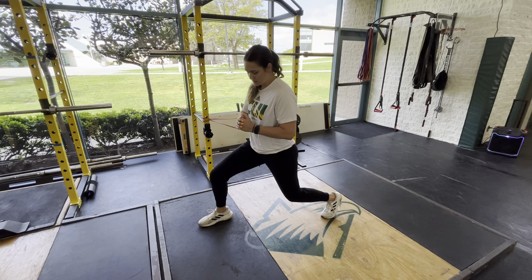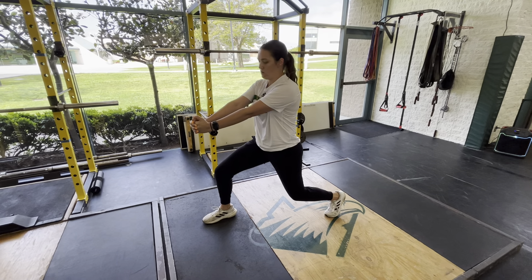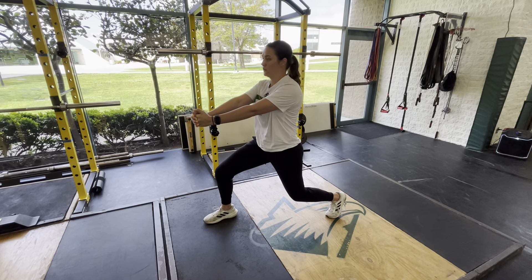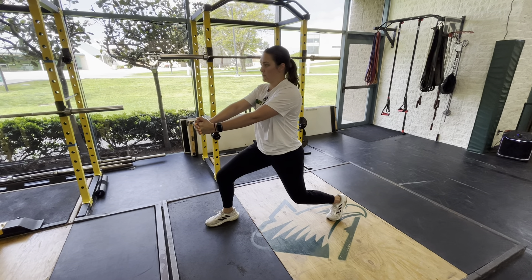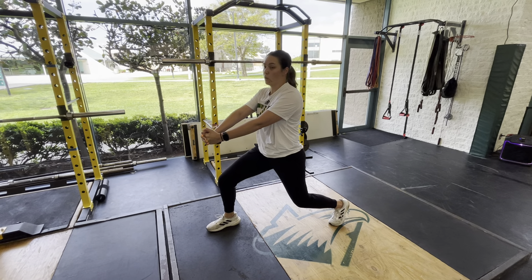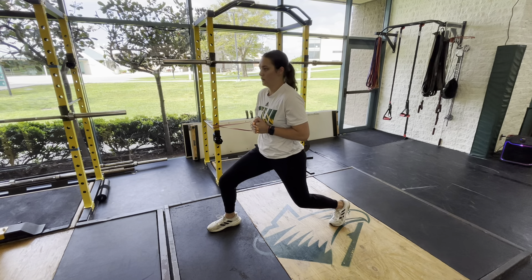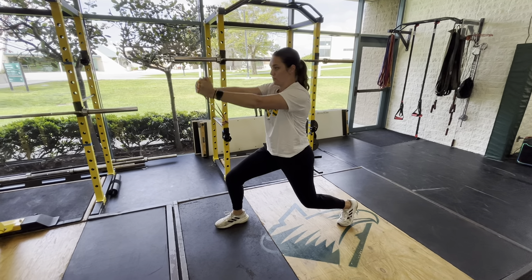I'm going to tighten my core, drop down into a split squat, and grab the band with both hands and keep it at my ribs. From here, I'm going to be pushing it out with straight elbows, keeping that core tight. From here, I'm going to be lifting that band overhead and then bringing it back down, and that's going to be one rep, so I'll show you that here.